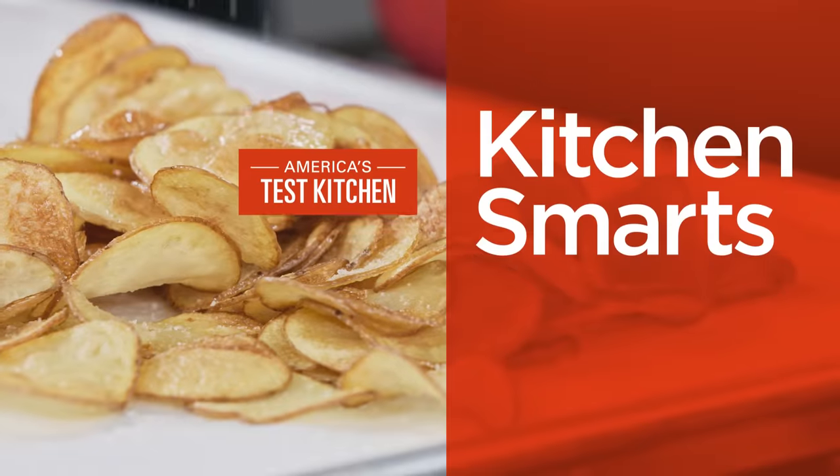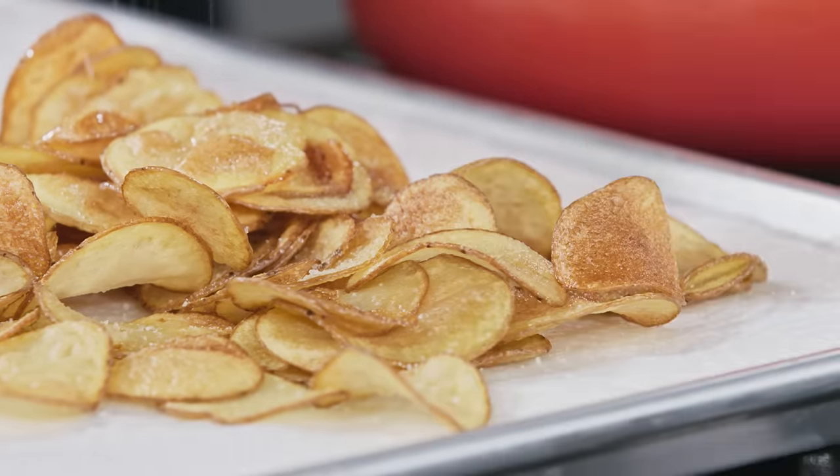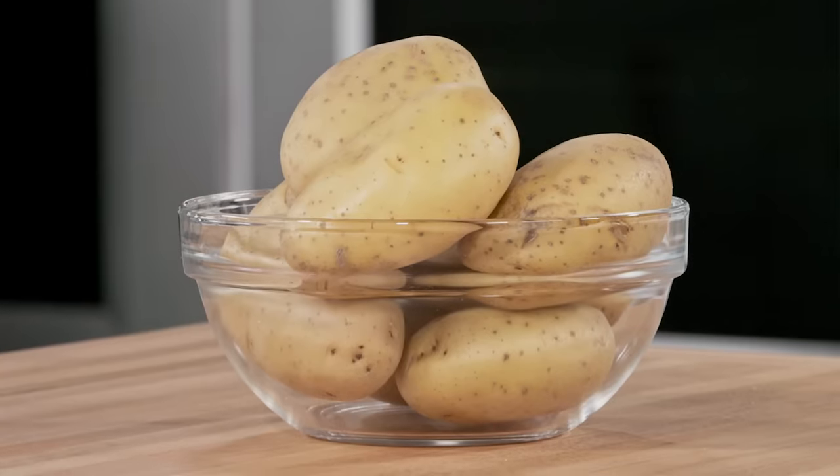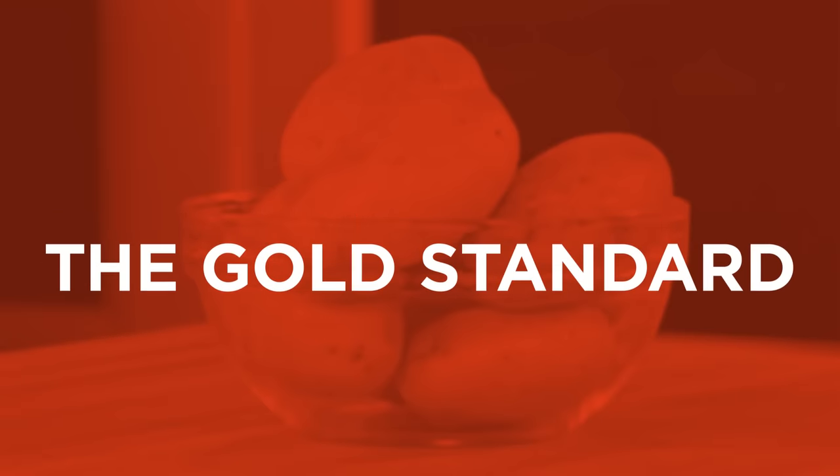Hi, I'm Morgan Bowling, and today I'm going to show you how to make homemade potato chips. Yukon Gold potatoes deliver the best flavor, but they contain a fair bit of starch, which you'll need to control to avoid soggy, greasy chips.